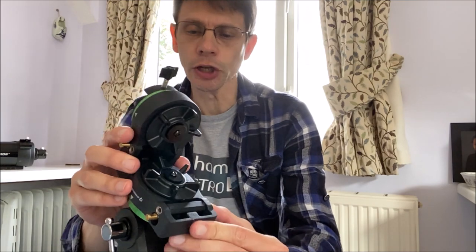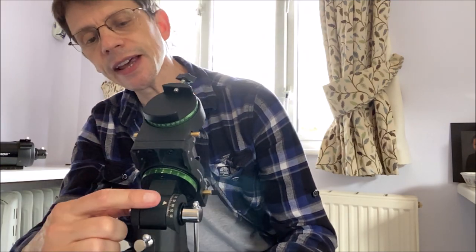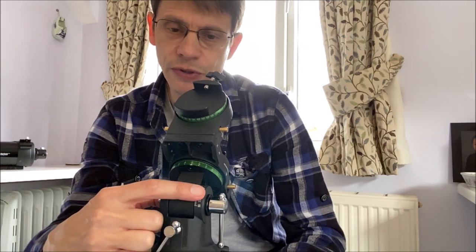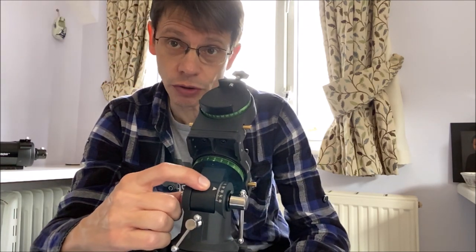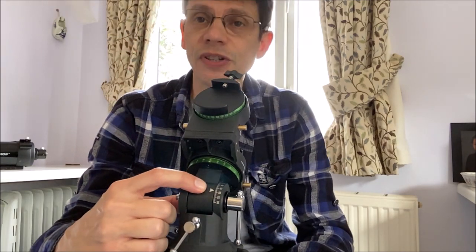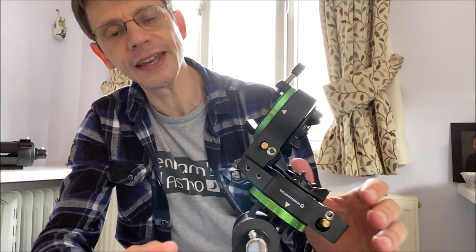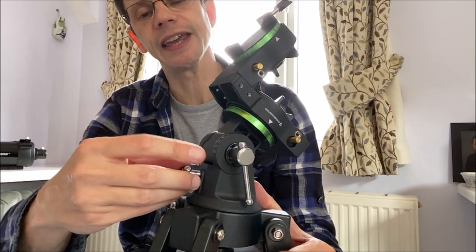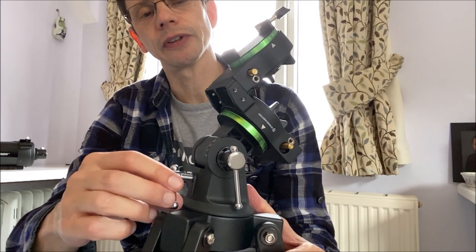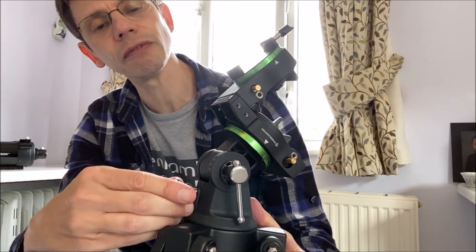As you recall when we put the mount on top of the tripod it is loose. Basically, if you look at the mount, there is a scale of numbers and you want to set this mount so that the little arrow is next to the latitude of your location. Where I am is about 50 degrees, which is conveniently about the angle it is shipped at. If you need to adjust it you can use this adjuster here — it's just rotating the mount and you can see it's changing the angle. I'm going to leave it at around 50 degrees.